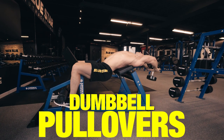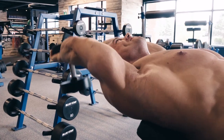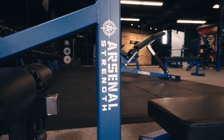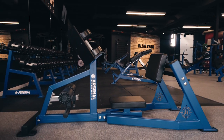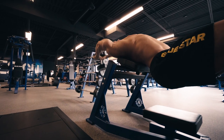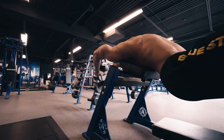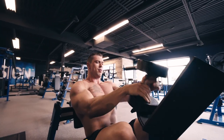Exercise two: dumbbell pullovers. Not only does this exercise target your pecs and lats in the same movement, it also helps expand the ribcage to create a broader, more protruding, and powerful-looking chest. We have a pullover bench from Arsenal Strength at the Blue Star Training Facility, but you can perform this on any regular bench. Grab a dumbbell with both hands, holding it directly over your head with arms straight. Lower as close to the ground as possible, and once in the full stretch position, flex your lats and pecs to pull the weight back over your face and repeat.